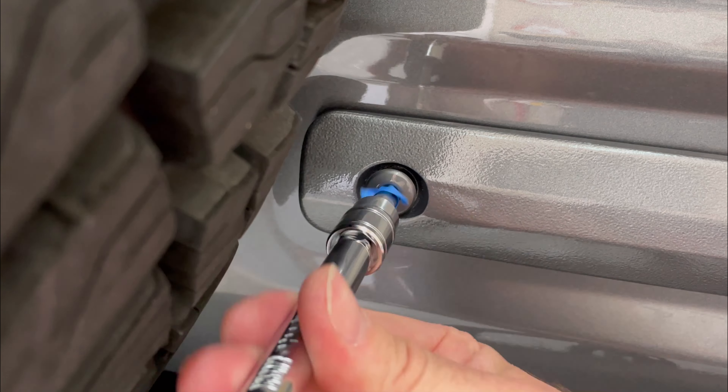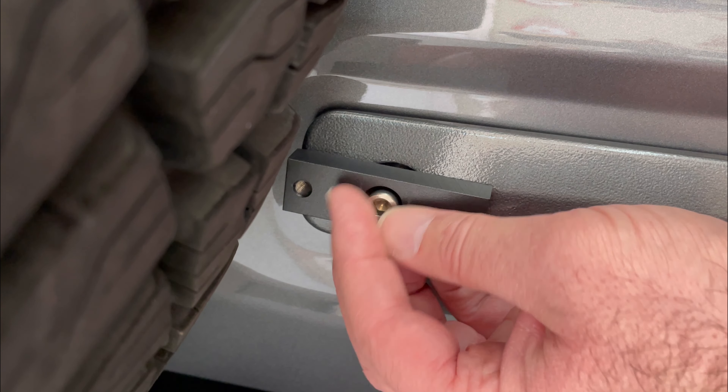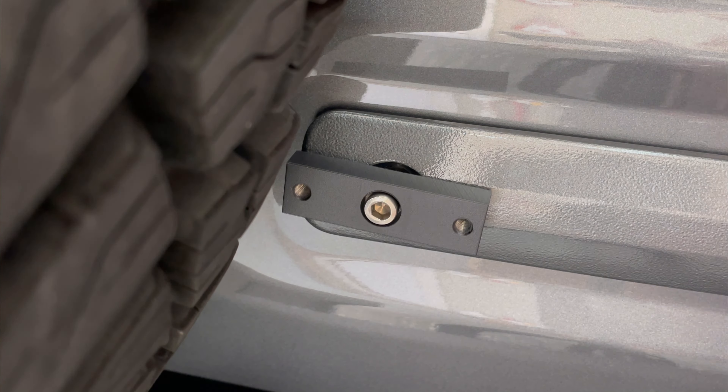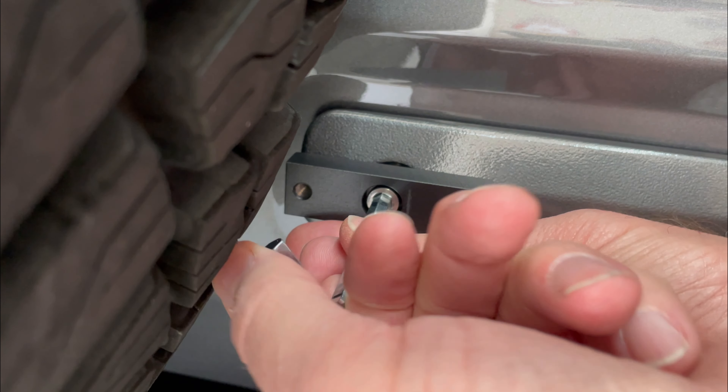This just protected the bolt from the paint chipping so I can still use it again later on if I need to. I also added a small piece of felt to the back of this mounting block and then mounted it with the extended bolt that came with the kit. And as you can see I'm mounting this with the 35 inch tire still in place.